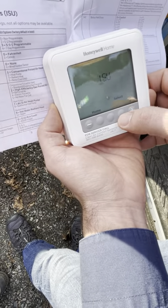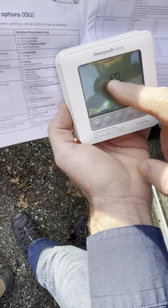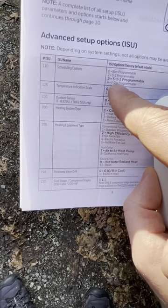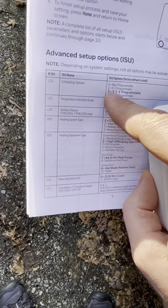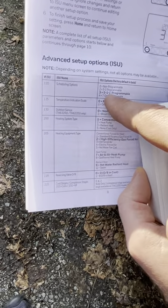The first menu item is 120 — scheduling options. Depending on your client and occupant, the most common is five days a week: Monday through Friday with one schedule, then Saturday with a different schedule, and Sunday with another.